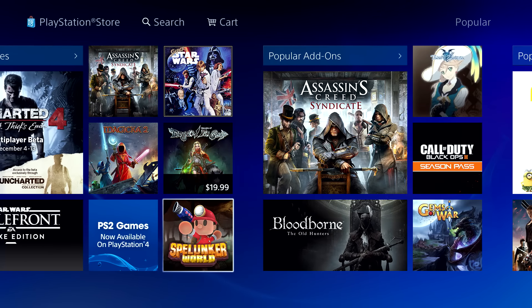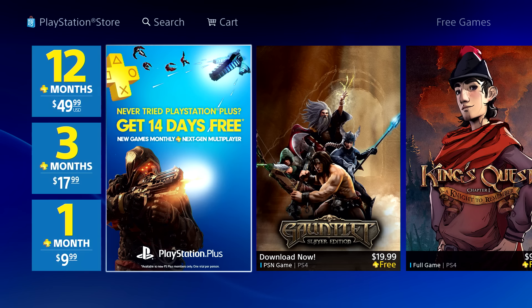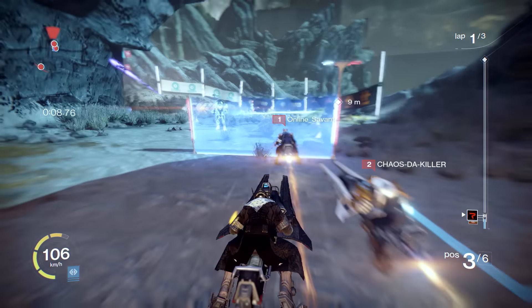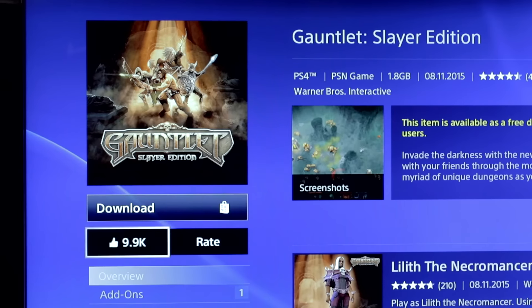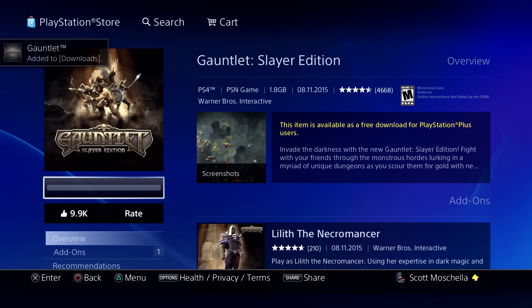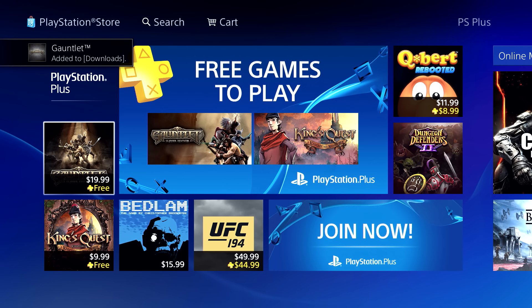You'll also be prompted to sign up for a PlayStation Plus account, PlayStation 4's paid monthly subscription service. PlayStation Plus offers several benefits including free downloadable games each month and access to online multiplayer content in games like Destiny and Bloodborne. There's only one catch: if you cancel your subscription, you'll be unable to play the free PlayStation Plus games you've already downloaded.